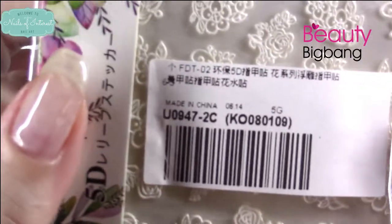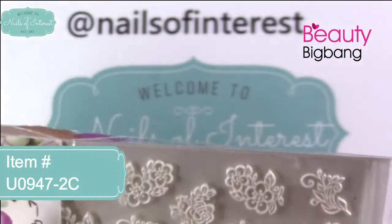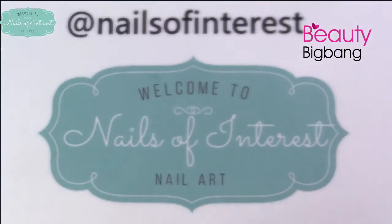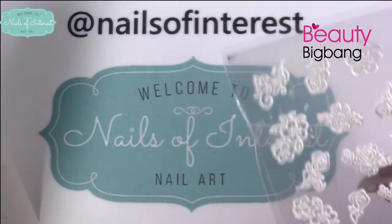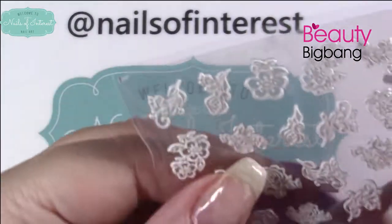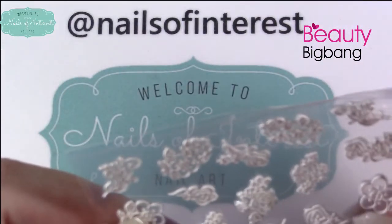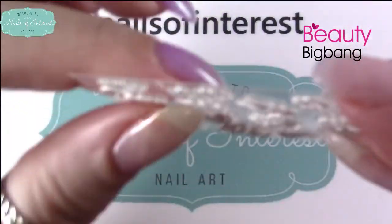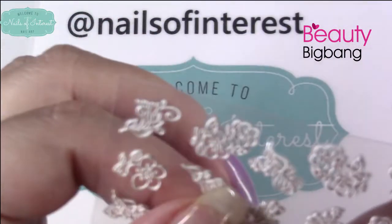This is the U094-2C. I believe these are 3D — they call them 5D. Let's just get them out of the package. I've never used their stickers like this before. They come with a nice plastic overlay. Look how textured that is — very, very dimensional. That's pretty cool.